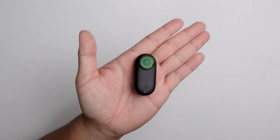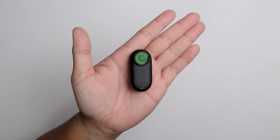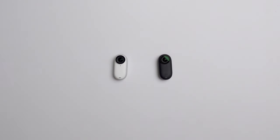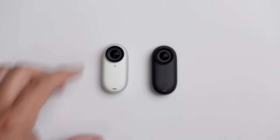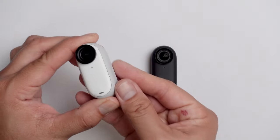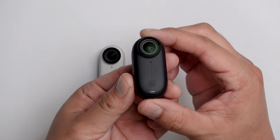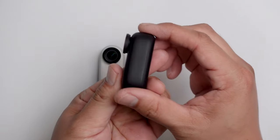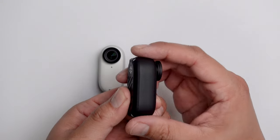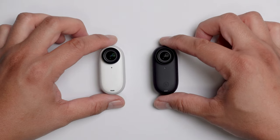Taking a look at the Insta360 GO 3 Black Edition once more. Here it is side by side with the white GO 3 — they're the same exact camera, so the only difference is the color. The white version has a sleek, very smooth design, but the black version has a matte finish and a grippier surface on the side of the camera. That's great because these tiny cameras can easily slip out of your fingers, so having that little grip just puts your mind at ease.